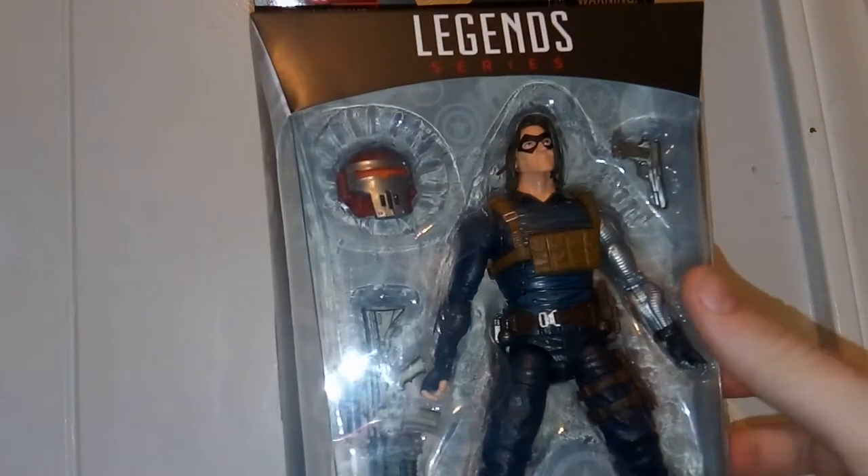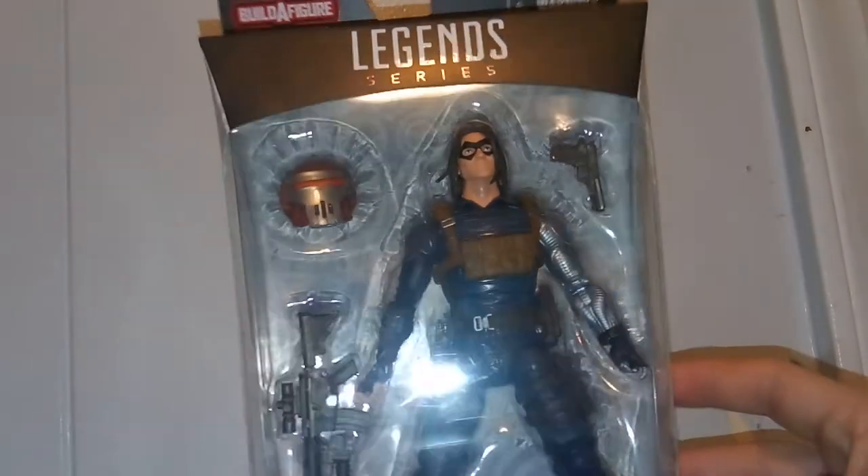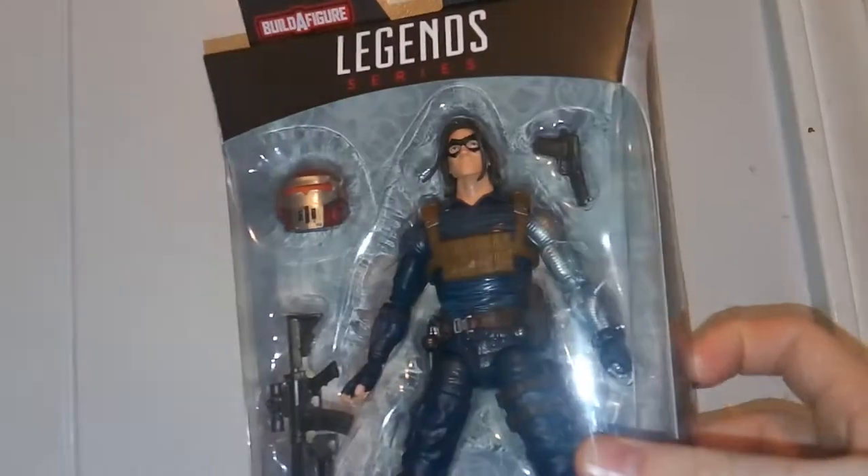Hey guys, welcome to the TARDIS Series 7. Dan reviewing this, which is the Marvel Legends series Winter Soldier from the Crimson Dynamo Wave. Really cool, really blessed to pick this up.